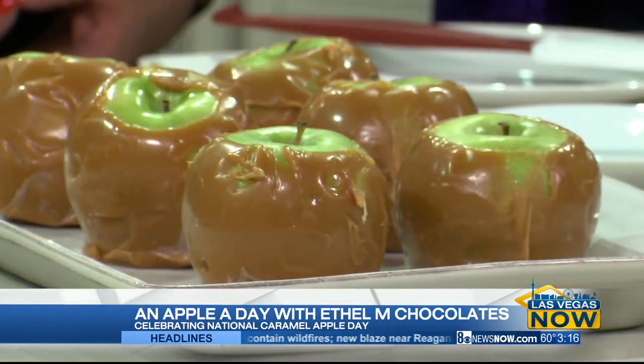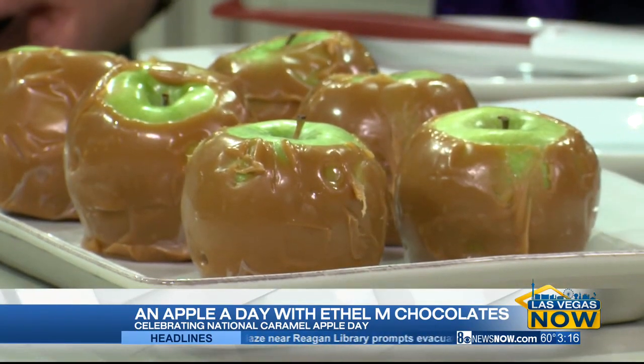Does it matter what kind of apple we use? It doesn't — red, green, doesn't matter. You can use whatever kind. We've got the Granny Smith on here. We do it Granny Smith.